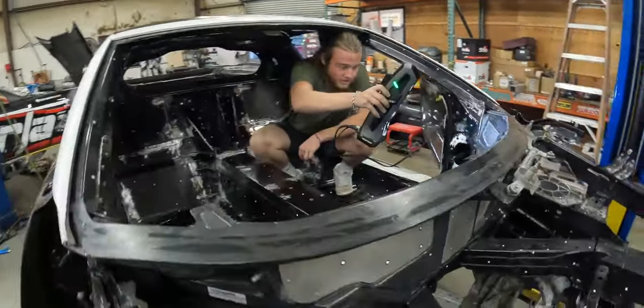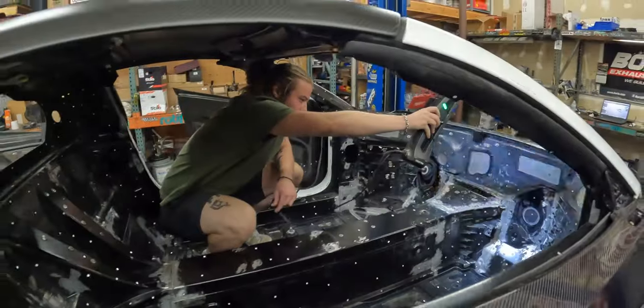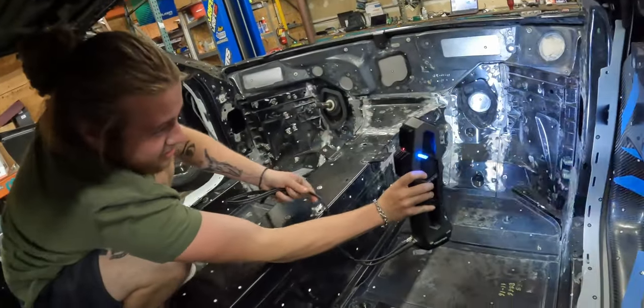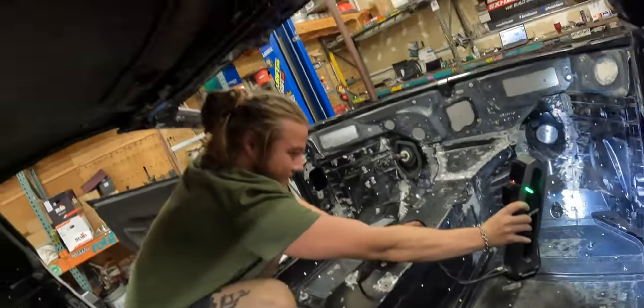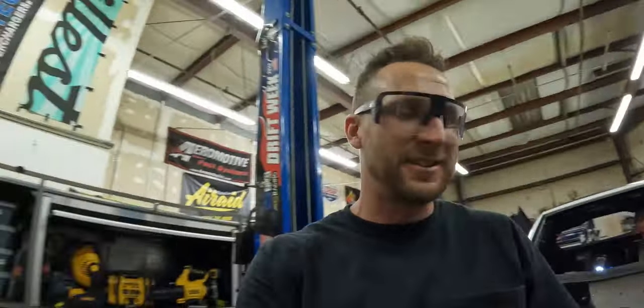Look at that — this is the freaking process, man. This is how you build race cars nowadays and it's mind blowing. 3D computer-made race cars — you build it in the computer and figure out if it works before you actually build it. That's the way to go.